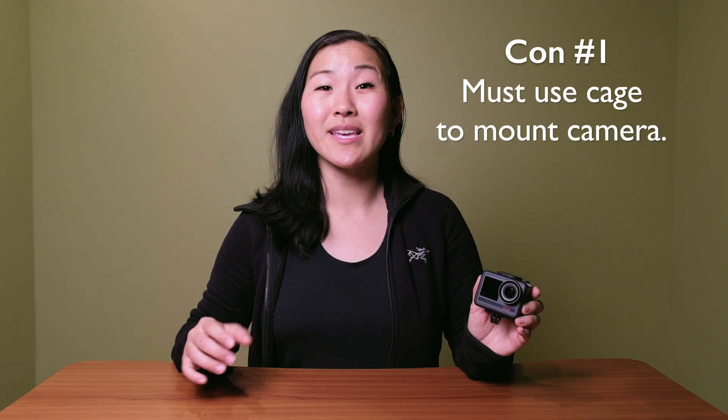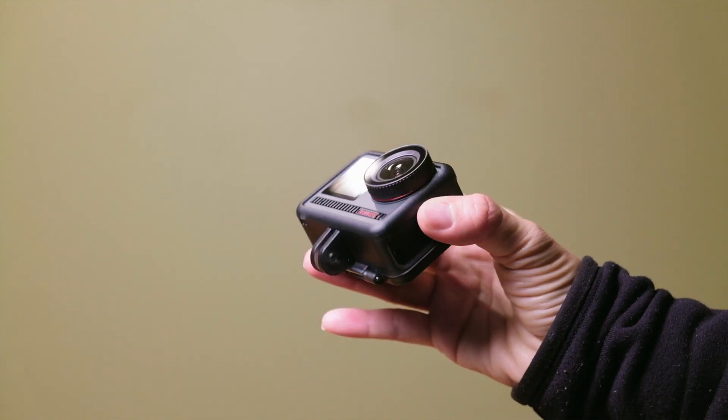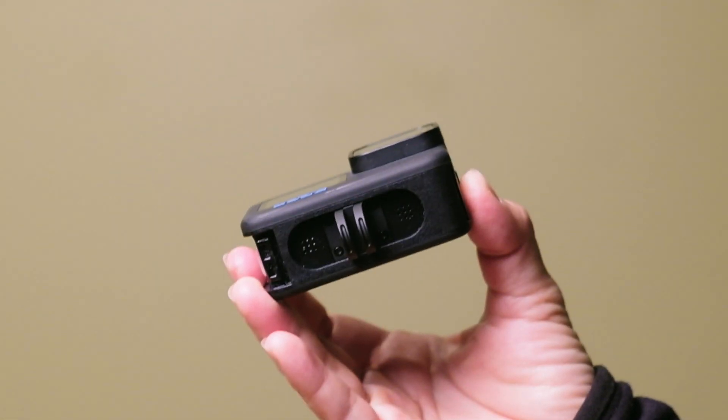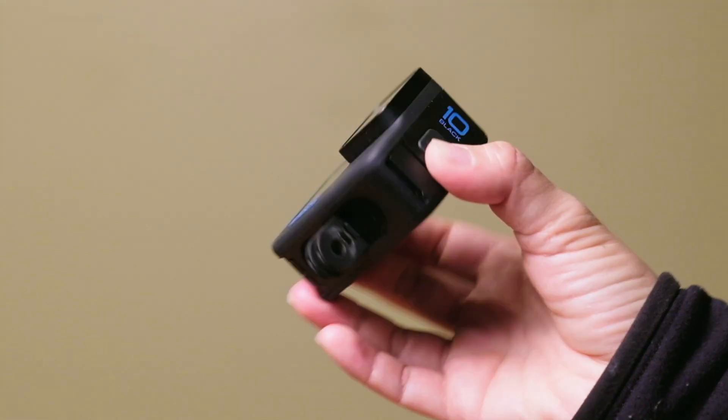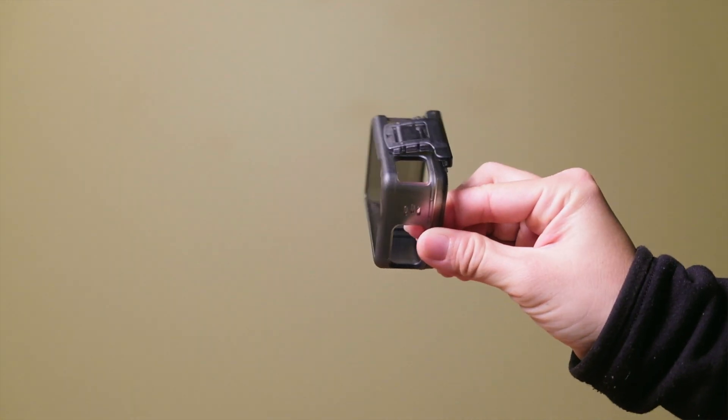With that said, the Acaso is not a perfect action camera. The first major con is that you have to use a cage to mount the camera anywhere, so you can see the camera is in a cage to get the GoPro-style feet. GoPros used to be this way, but moved away from it as of the Hero 8, which now has the feet built in. I'd like to see Acaso move in that direction — the cage is plastic, doesn't offer much protection, and actually blocks access to the battery, so you have to remove the camera from the cage to swap batteries.